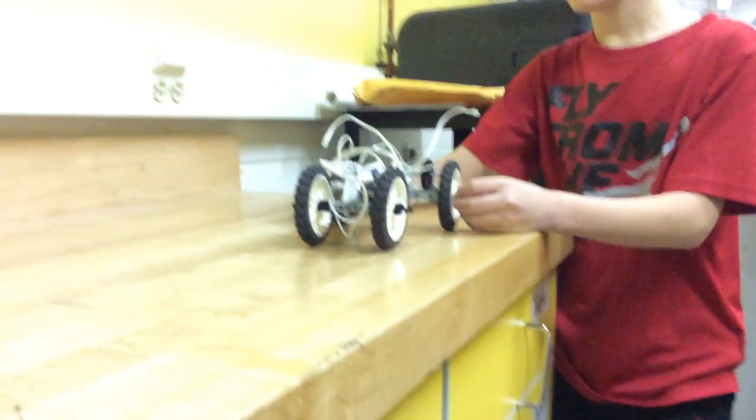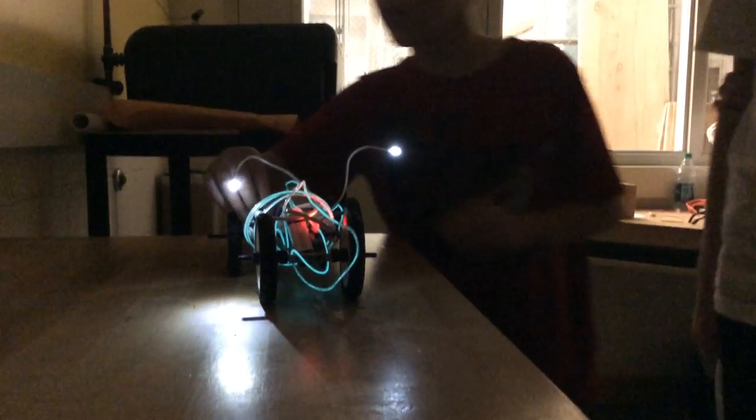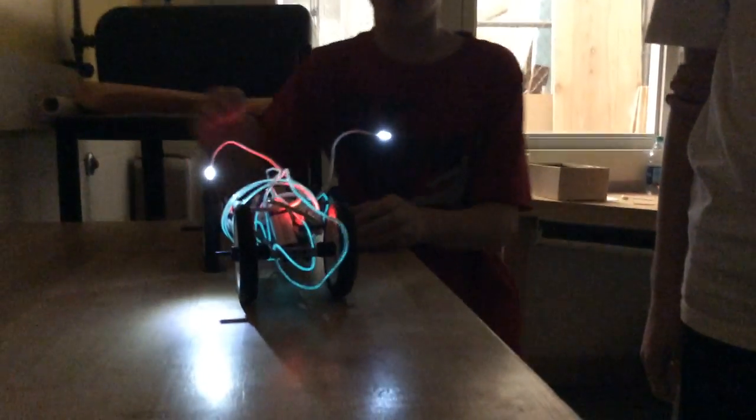What we have here is a car using Legos and little bits that glows in the dark. When it's in the dark and we turn on the power, it glows in the dark. And when we turn the other power switch on, it moves.